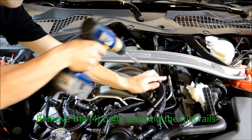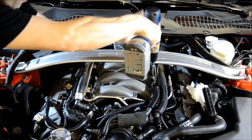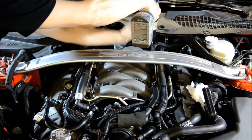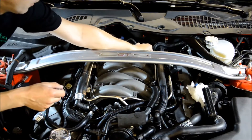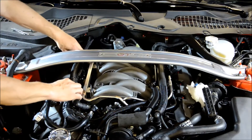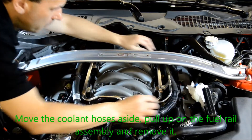Remove the four bolts securing the fuel rails. Move the coolant hoses aside, pull up on the fuel rail assembly, and remove it.